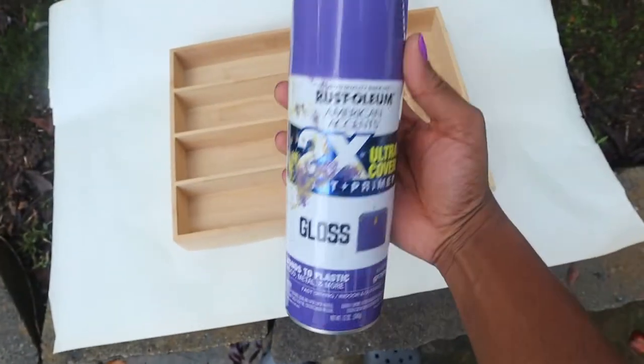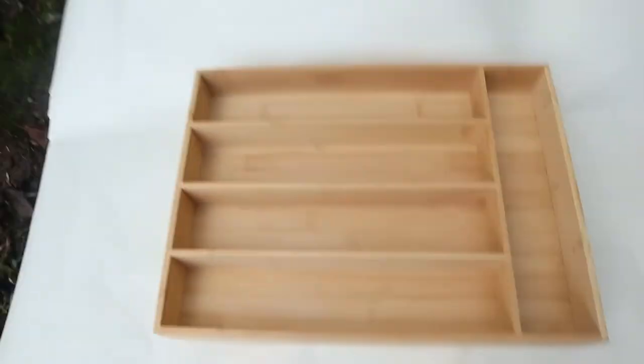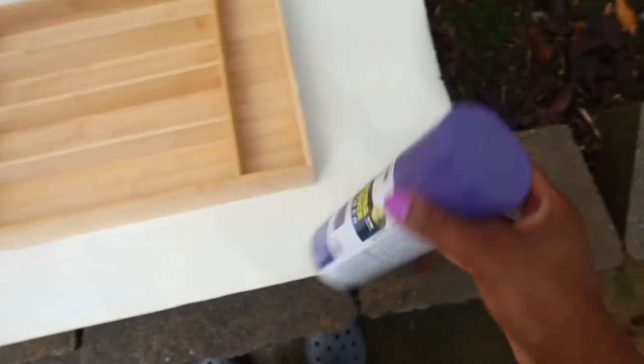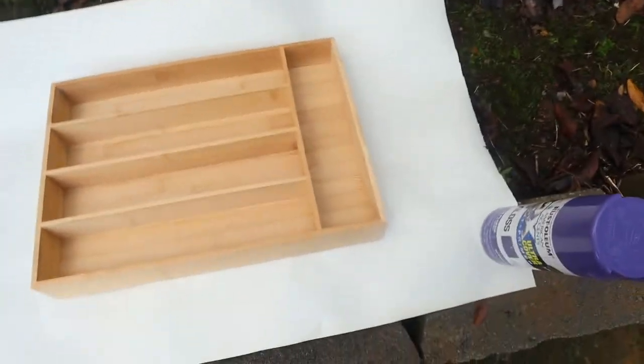I have this rustic spray paint and I actually used this to do hydro dripping before. I'm just going to spray paint and see how it comes out. Now this is gloss, so I think it might be a perfect fit, and it's also purple and I like purple too.